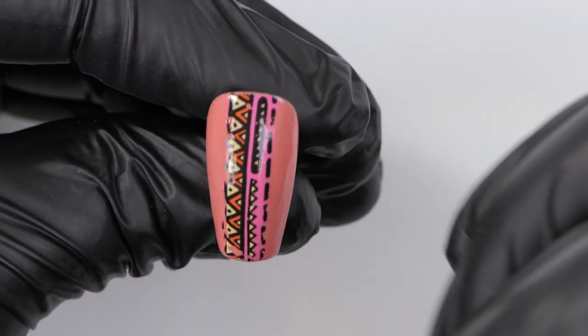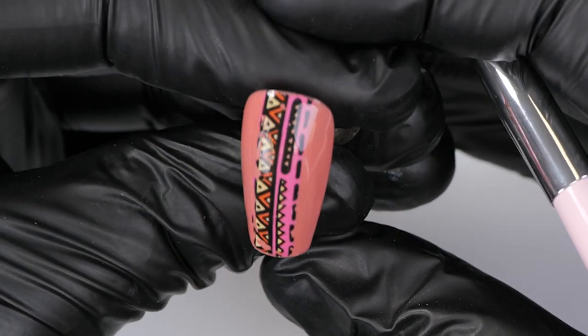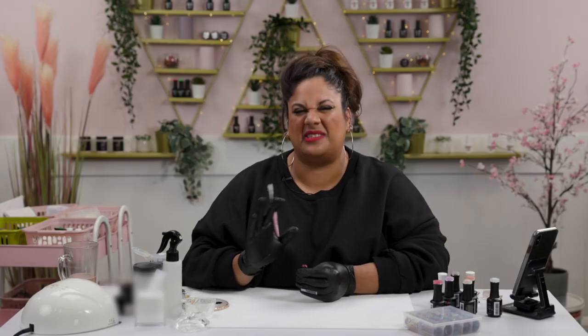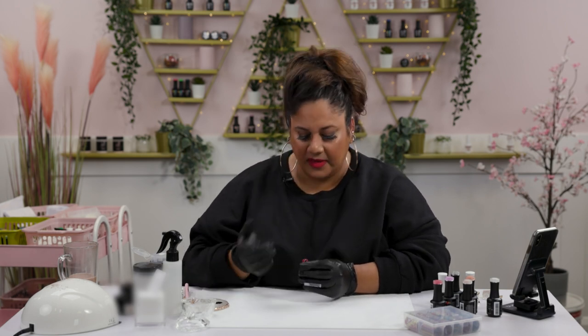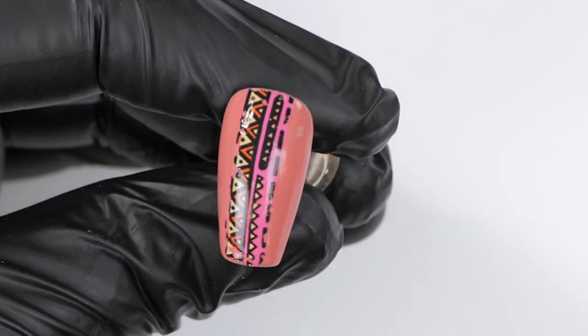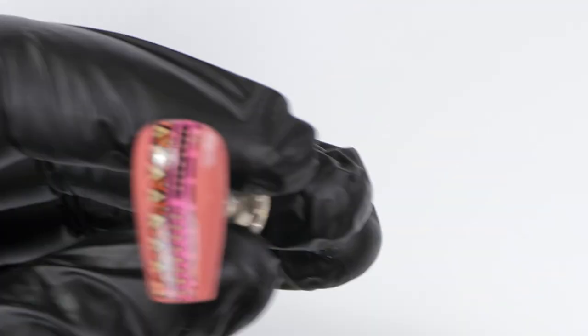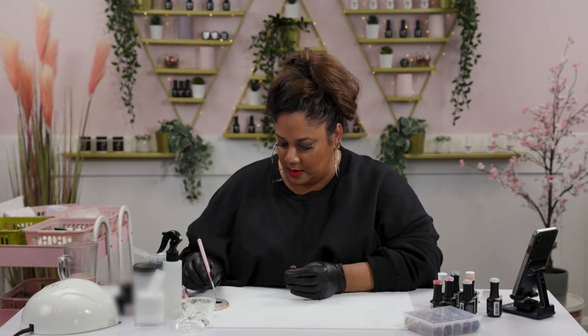I'm going to peel it off — look at that, how gorgeous is that! If a little bit hasn't transferred, that's fine because we can add a few lines to make it look perfect. I've noticed I want to do a little border on the sides, so I'm going in with my triple zero three detailing brush — that's my absolute favorite.